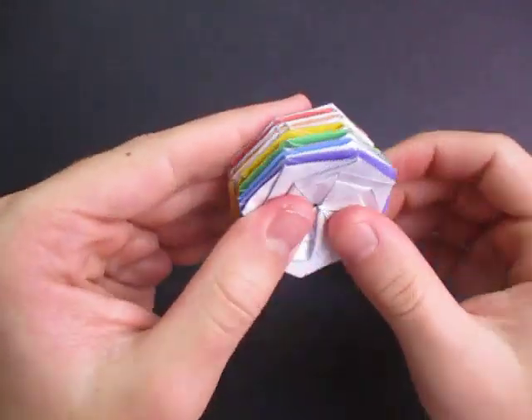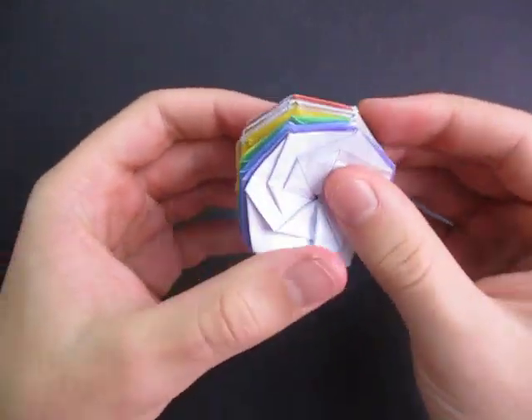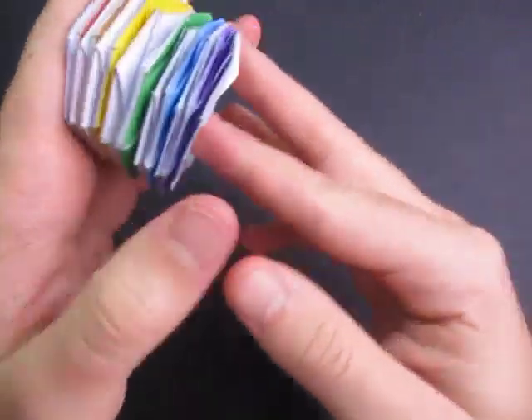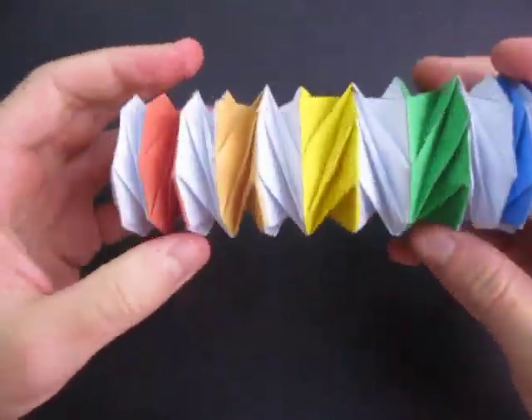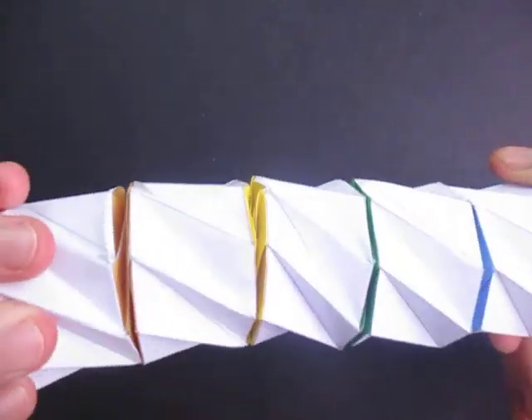And yes, this is not from origami paper — this is from a template. You have to print a template out and then cut it out. And then you can use tape or glue to put it together.